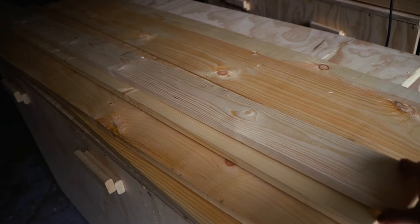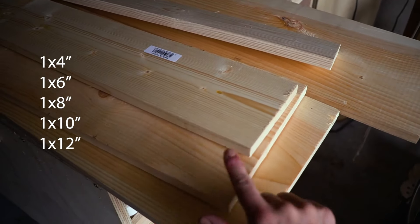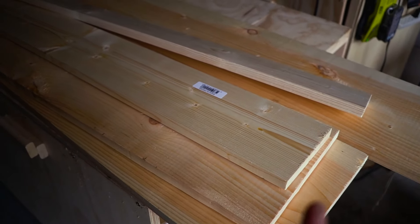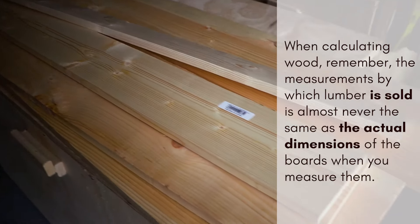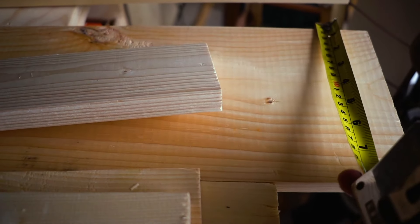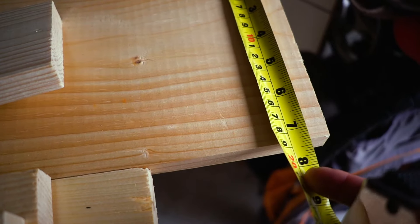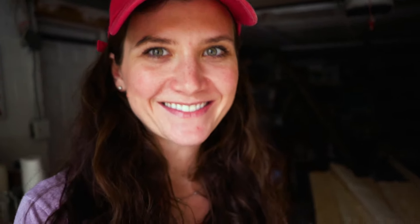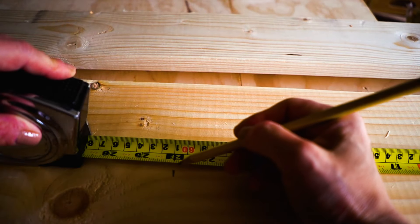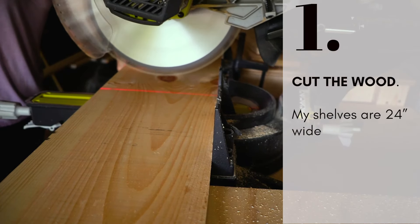I've got here one-by-four, one-by-six, one-by-eight, one-by-ten, and one-by-twelve. Remember that wood is never actually the size they say — this one, for example, is supposed to be a one-by-eight but it's actually seven and a half inches. So always remember that when you choose your wood. I measured my shelves at 24 inches wide — that's just two feet, which made it easier for me to not be bothered with other measurements.